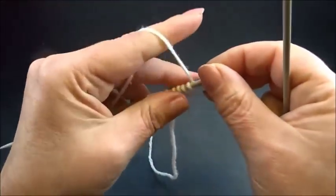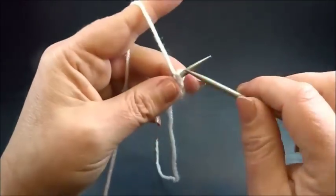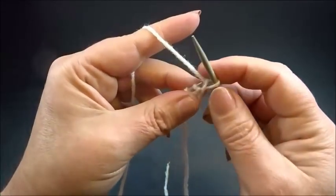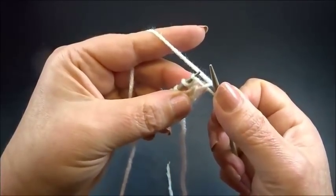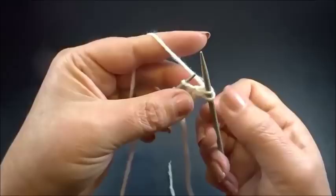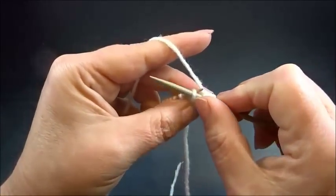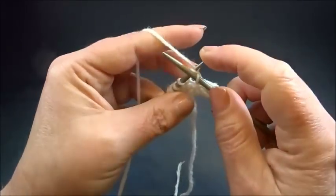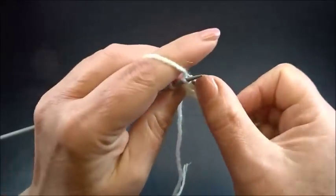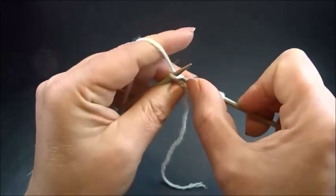I turn my work and now row 2. Bring the yarn to the front and slip the edge stitch to your right needle from the back side. Now the pattern — yarn is always on the back side: slip the next stitch to your right needle, knit one stitch. Again slip one stitch, knit one stitch. Slip one stitch, knit one stitch. Slip one stitch, and knit the last stitch.